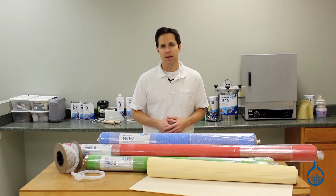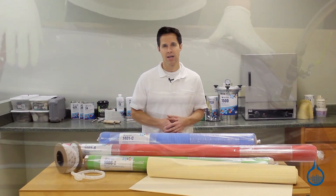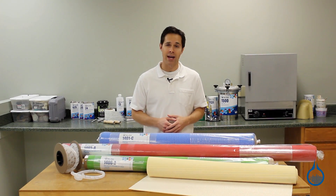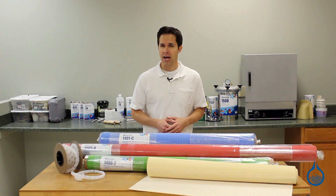Infusion requires many of the same elements required for vacuum bagging, including a mold, bagging film, reinforcement, and resin. In fact, we recommend that you have experience with vacuum bagging before you attempt vacuum infusion, so that you become familiar with the general setup. Setup for both, however, is not exactly the same.